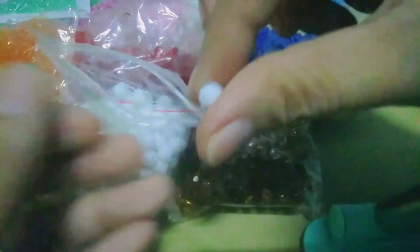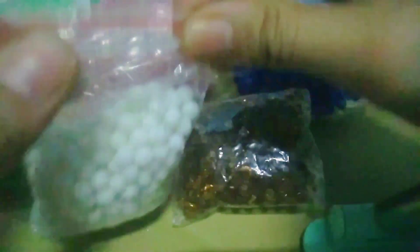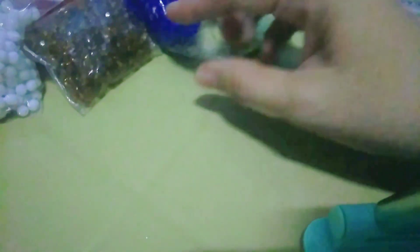Then next, I have this medyo maliit lang, 2mm na glass beads. And then, meron din ako nitong 6mm faced acrylic beads. Iba-iba din yung color nya — pwede itong pang-design, or pwede ito na rin mismo yung gamitin pag gagawa ka ng lanyard. Medyo malalaki po yan. Gamitin din yung mga yan for bracelet or yung mga rosary bracelet.